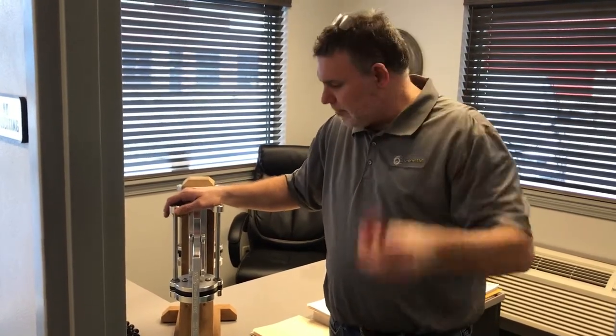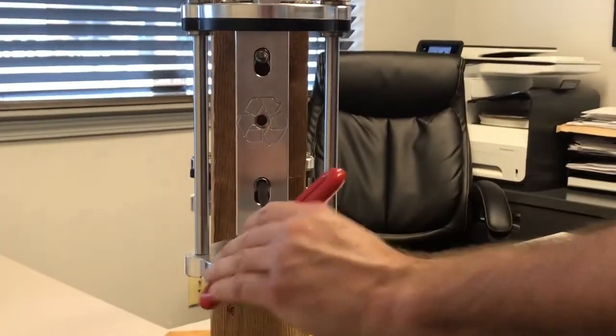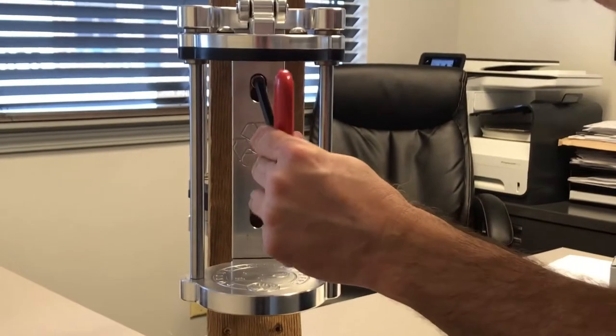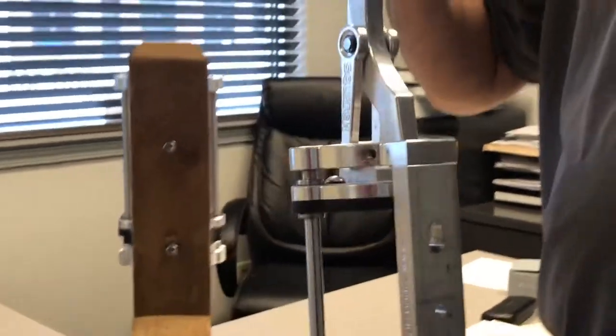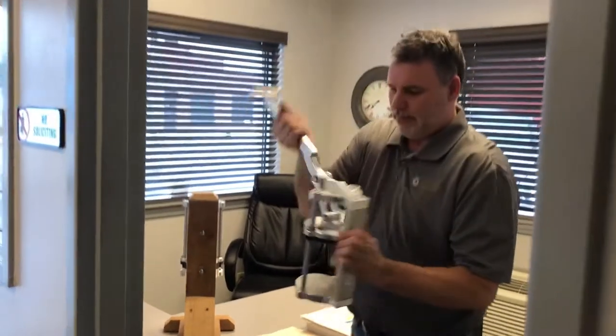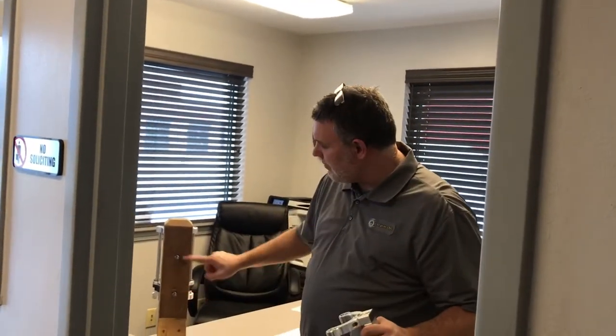It's very easy to do that. We designed it from the beginning with this T-wrench. All you have to do is half a turn on that screw, half a turn on that screw, and this thing lifts right off — basically these two bolts.